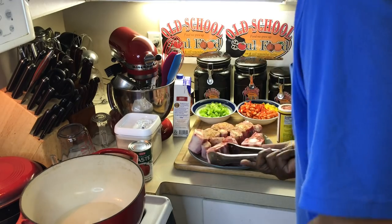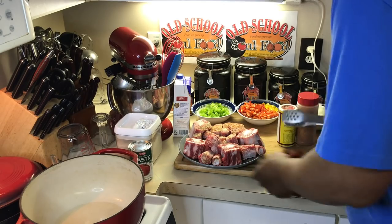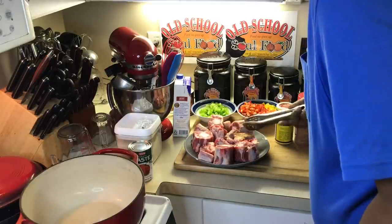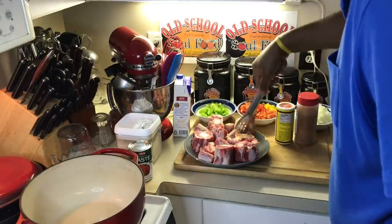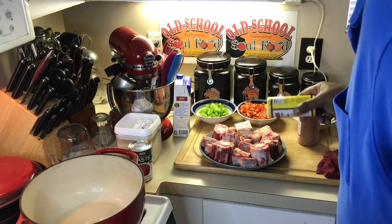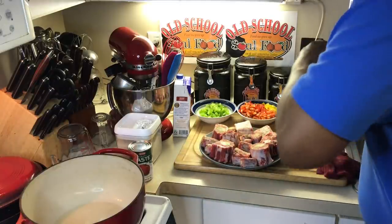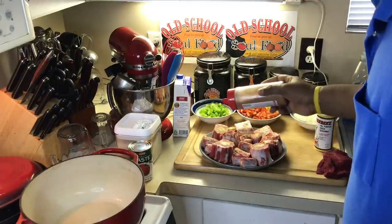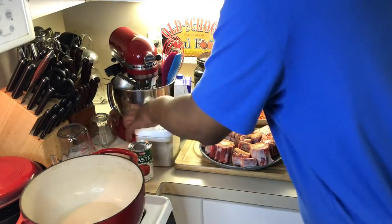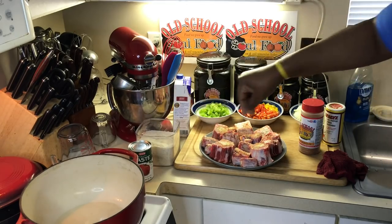This inspired me while I was in Vegas. Y'all probably saw some of the pictures — I had an oxtail soup downtown Vegas. It was alright, but it wasn't really what I expected. It was just kind of different than what I grew up used to eating. So I said I'm going to make my own version that I grew up on. I'm going to season this up really good — my Cajun shake, my cavender's, salt and white pepper. Get it all good and seasoned up.